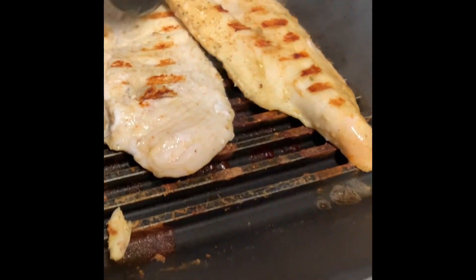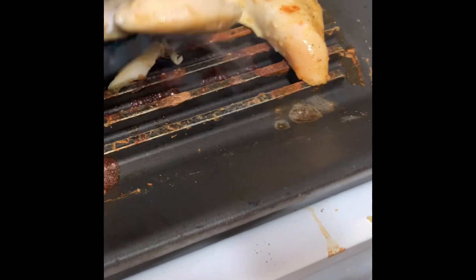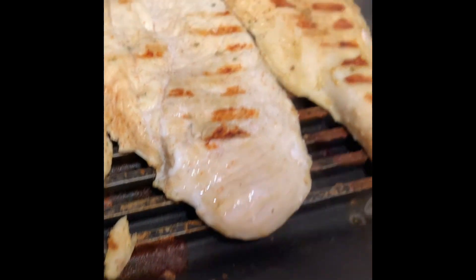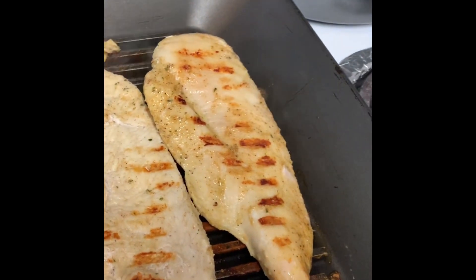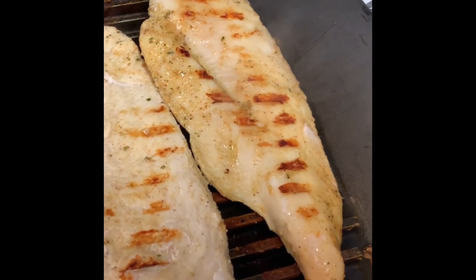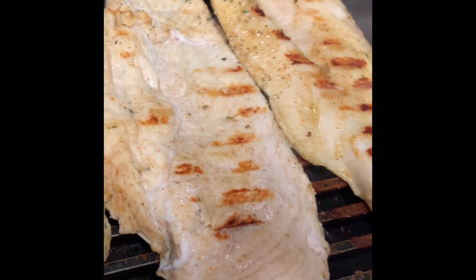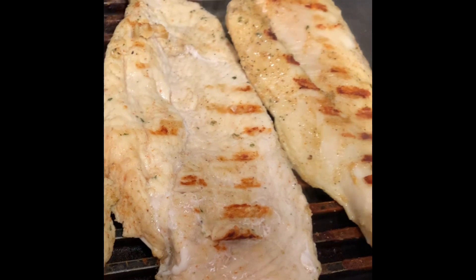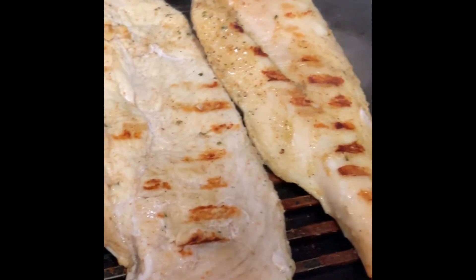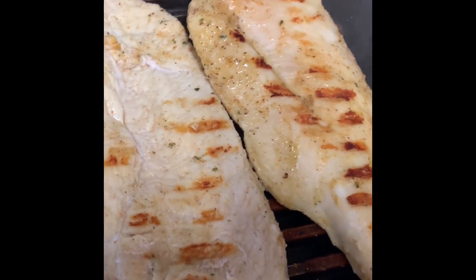My viewers and subscribers, welcome back. Here's the grilled chicken going on nicely. When we finish grilling this, we're going to cut them into strips and put it with the salad. This is what we're going to have with our garden salad, which is right over here.